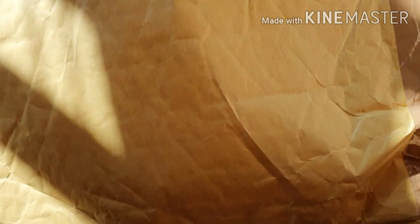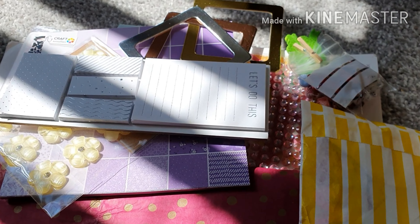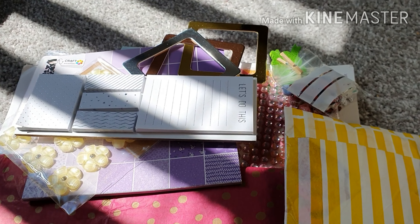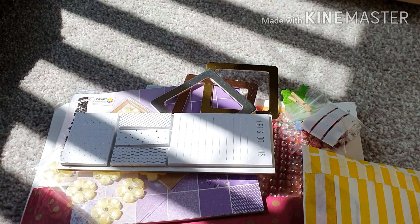This swap is with Kim Kelly. She is in one of my Facebook groups. So I've just taken everything out and, oh my goodness, look at all these goodies! So let's get right into it.